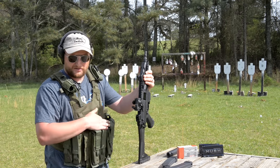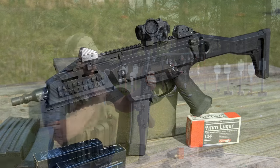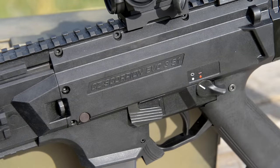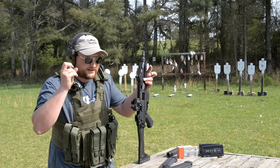Guys, welcome back. This is Eric here with Iraq Veteran 8888. Today we're going to be talking about the CZ Scorpion. This is the Evo 3S1, basically third generation Scorpion. We'll talk a little bit about that as we go — not third gen for this design, but the Scorpion line of guns.